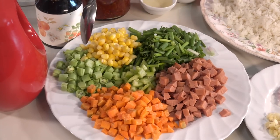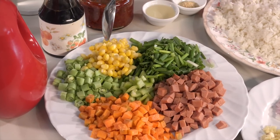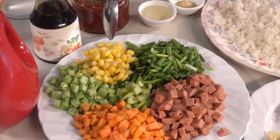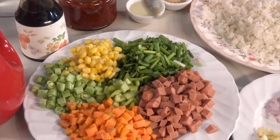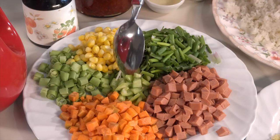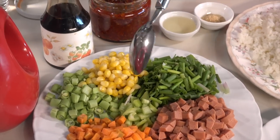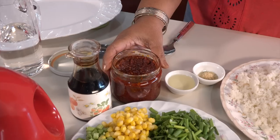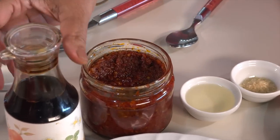I want to add a carrot. We need to add some sweet corn. We want to add a little bit of sweet corn. Then add some sweet corn sauce and some soya sauce.